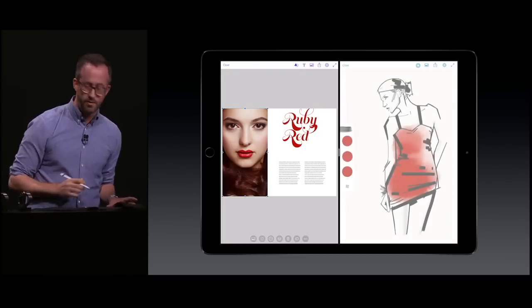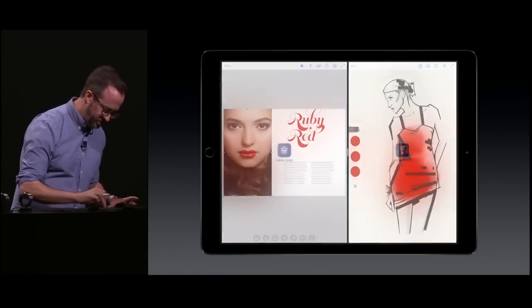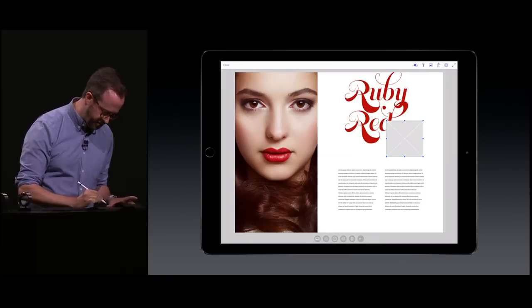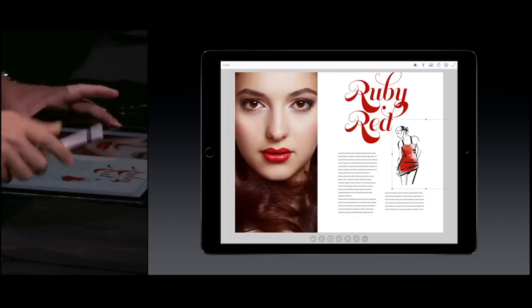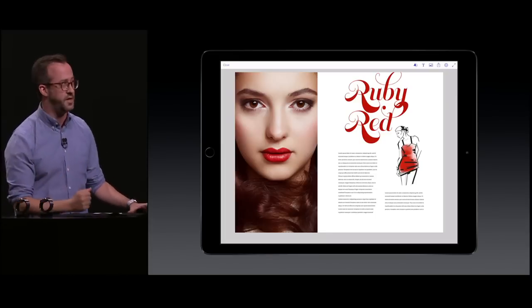At any point I can click this button here to dry that. I'm going to go ahead and copy this, close out of multitasking, and then paste this back into my Comp document. With a couple of other small tweaks, I'm going to finish up this design — and it looks pretty good. I went from a blank page to a design in just a few minutes using three different applications together.